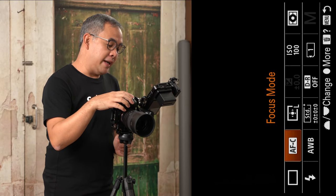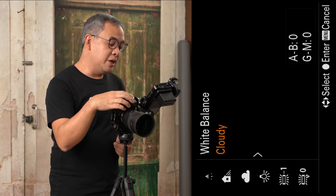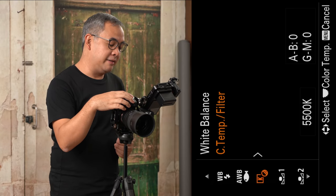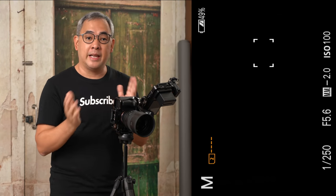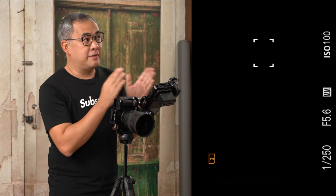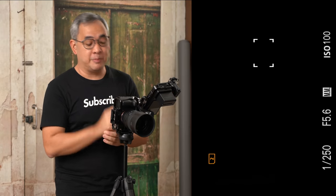I also have my white balance set — I'm going to set it to 5600 Kelvin. The reason I want it at 5600 Kelvin is because the speedlights are daylight balanced. Since I know these are Sony lights that give 5600 Kelvin, I'll just set my white balance to match.